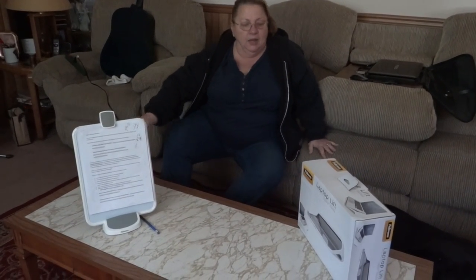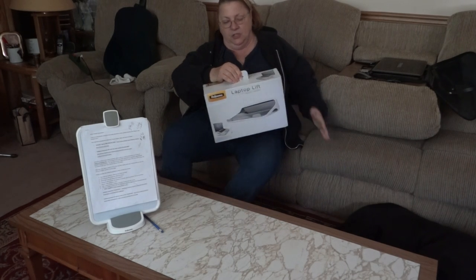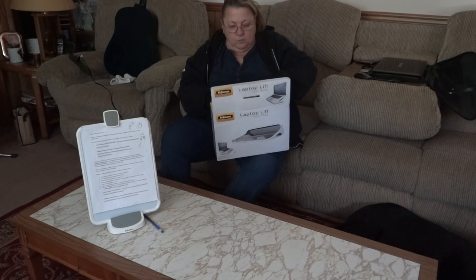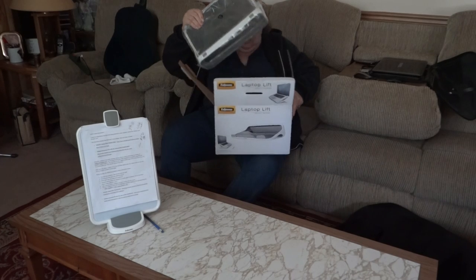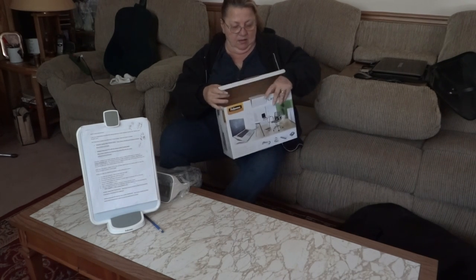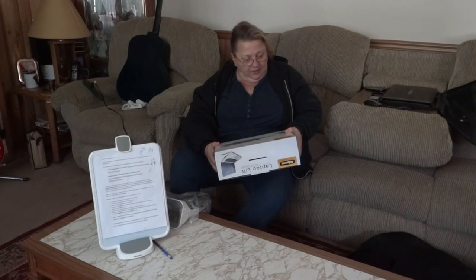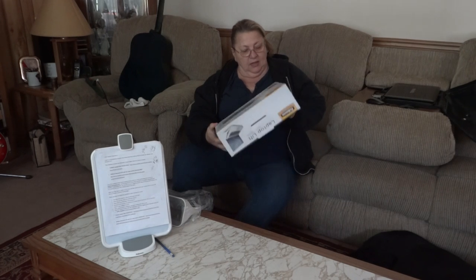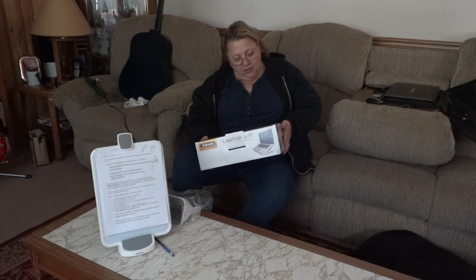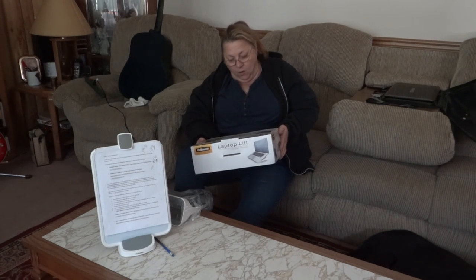Let's move on to the second one. This is called a Laptop Lift, also from the I-Spire series. So this one we're going to open together. It's a Laptop Lift that elevates your laptop to enhance viewing comfort. Work in style and in comfort. Create your ideal inspiring workspace with Fellowes I-Spire series of office accessories that work together to bring innovative design and enhanced comfort while working.